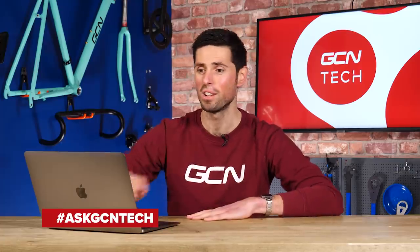Welcome to this week's GCN Tech Clinic. If you're not familiar with how this works, think of it as a cycling agony aunt section. You simply send in your questions and problems, and I'll try and help you out as best as I can. Let's go to our first question.